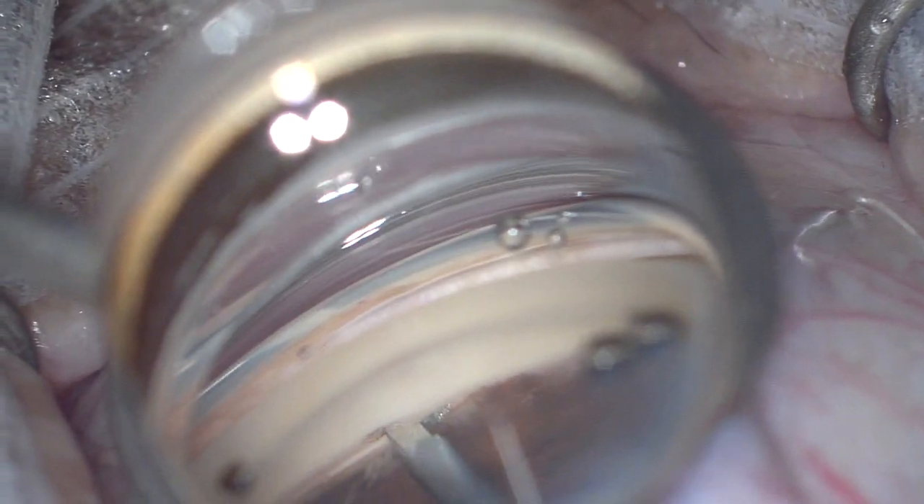Here we see the Cahook dual blade — it incises through the trabecular meshwork, exposes Schlemm's canal, and it does this by removing a strip of the trabecular meshwork.